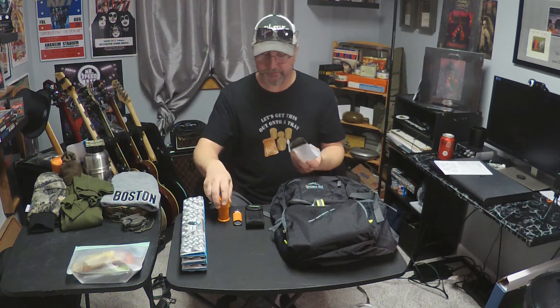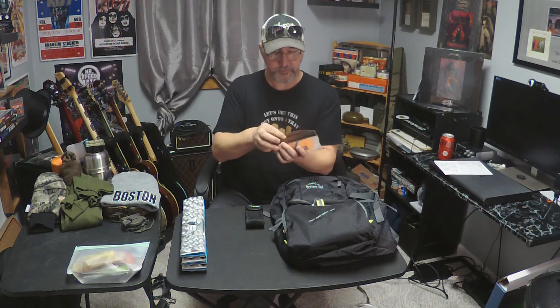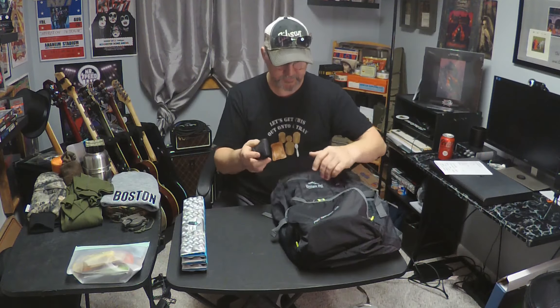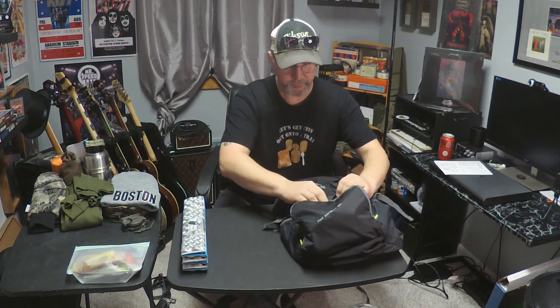Again, this is not a survival video, not a bushcraft video — these are just some ideas, God forbid you're ever in any of those situations. I like to put these in little bags, and this just goes right in the bag. I'm going to put this right up top and kind of zip this closed. It's hard to do everything backwards.